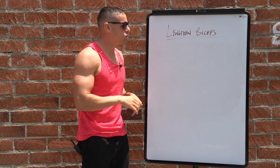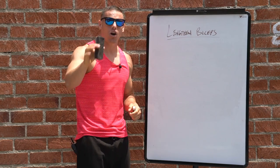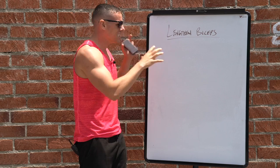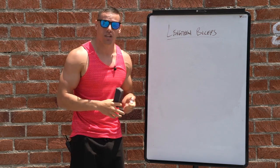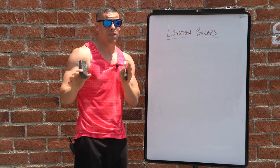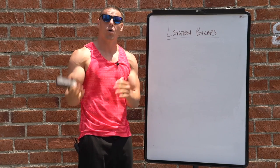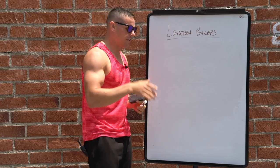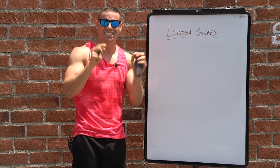Today I wanted to tackle lengthening your biceps, and by the end of this video you should understand every part of it — and if it can actually even happen. This is how I do all my free courses; check out my V-cut course in the description. I'm also giving away a completely free bodyweight training course called Bodyweight 101 next week. So today: can you lengthen your biceps?